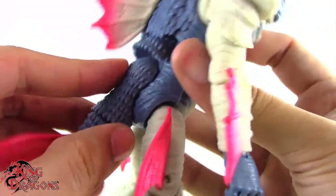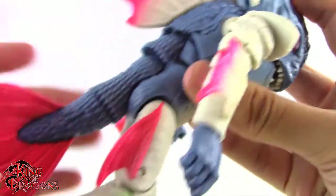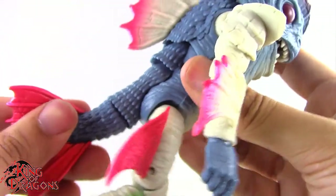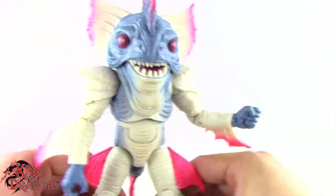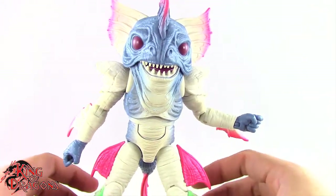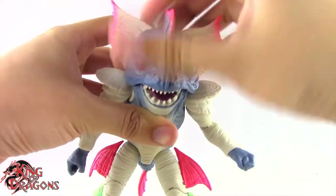I would have liked it if the tail was a little bit cleaner — you didn't see the seam line on the back — but I understand why it's designed that way. It's basically his back piece and then the tail piece pegs into that. So overall Piranha's Head has some pretty good articulation, though the head articulation is questionable. With that out of the way, let's actually get Piranha's Head posed for my final thoughts, and then we'll wrap up this review.